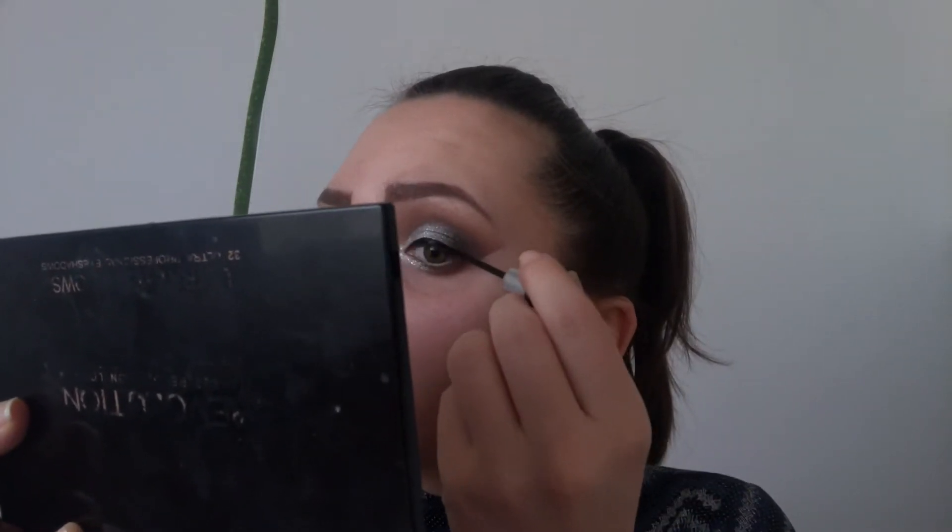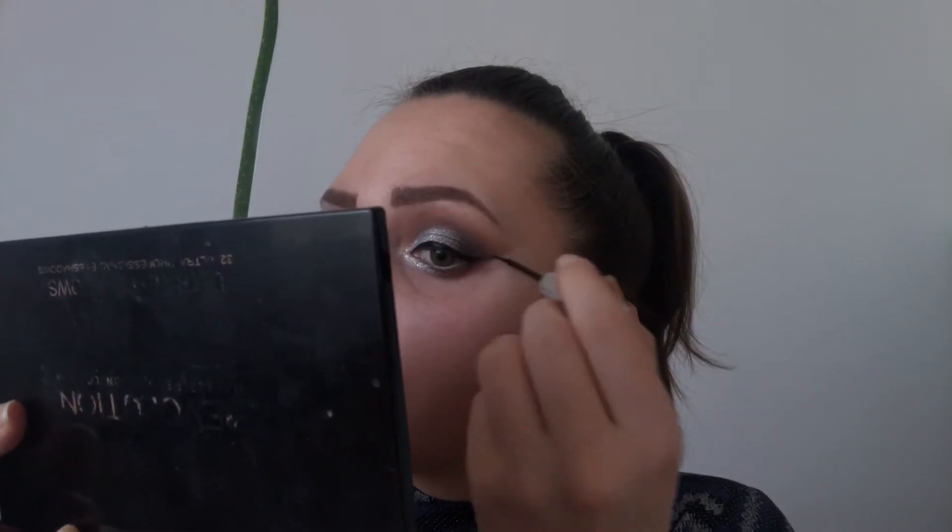I'll be doing my wing and I'll use Essence Liquid Ink Eyeliner. So our eyes are done.